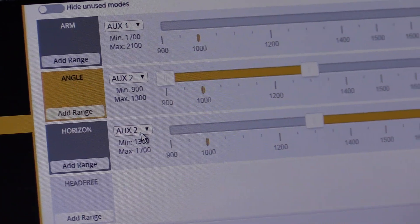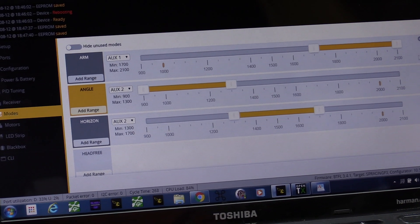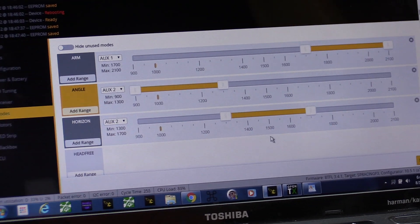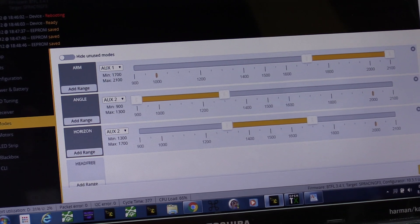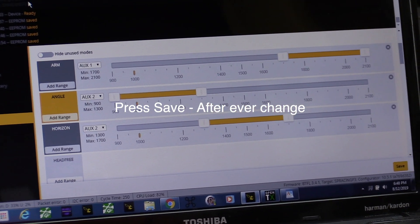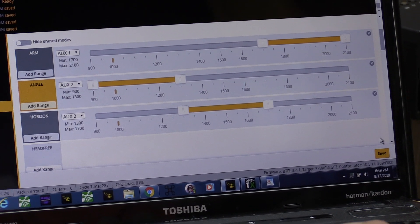I'm going to switch it there again — aux 2 is my second switch — and you'll notice there's no acro listed. How am I in acro mode on the third position when neither one of these are selected? If you hit Save, it'll actually save that and switch over. If you're trying to set these up and nothing's working or it's not switching to what it's supposed to — that's because you didn't save. On older firmware it will allow arming with USB connected; on newer firmware it won't.